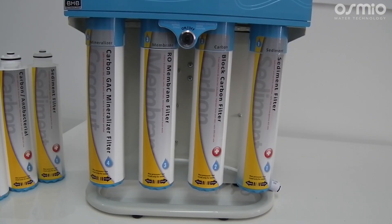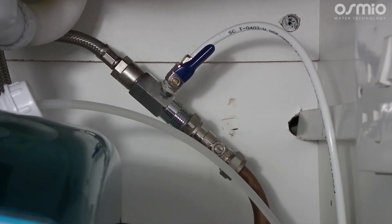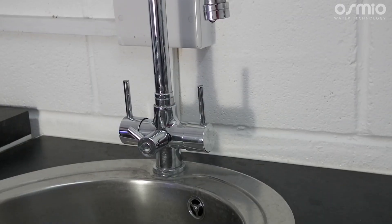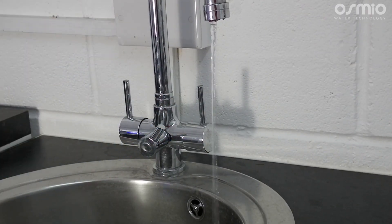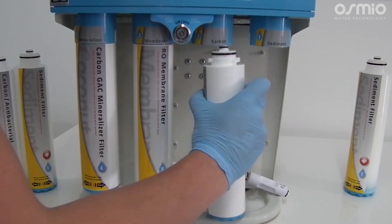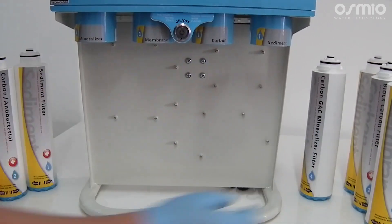We will now show you how to conduct a full complete filter change on the BMB system. This will apply for both the BMB 10 and the BMB 20. To start, you will turn off the incoming water and close the valve on the tank, then turn on the tap to drain any water and pressure from the system. The next step will be to twist clockwise the four filters at the front and remove them. You may wish to place a tea towel underneath them as there will be a few water drips.